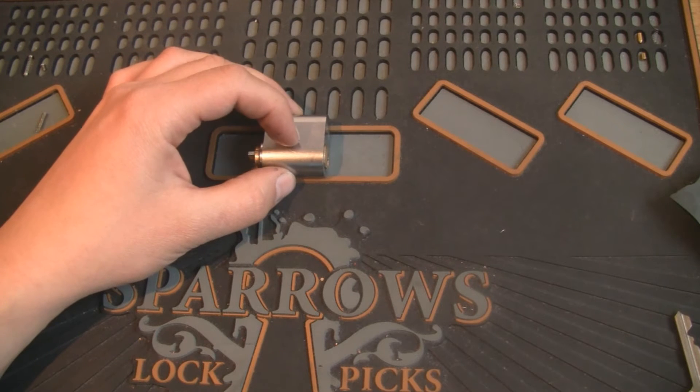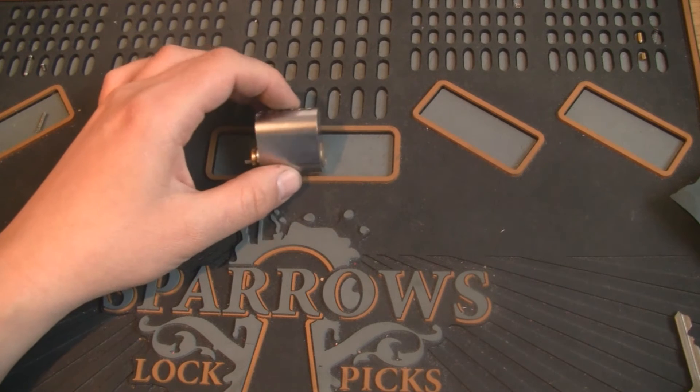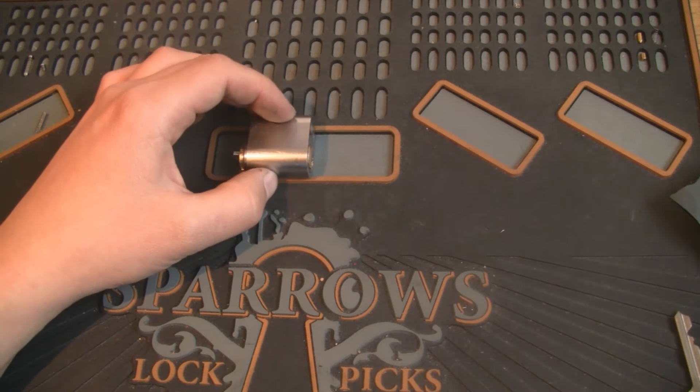Normally I use something in a blue spray can, but I thought I'm not going to do that on this lock. I'm going to use graphite — that's not the lubrication I use very often.